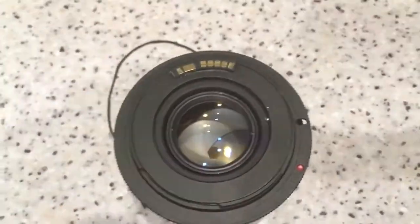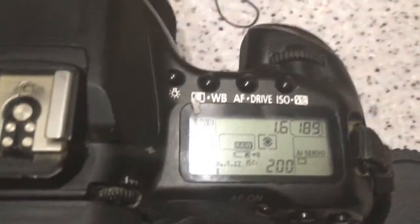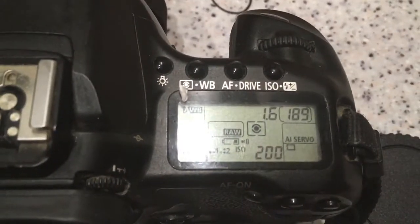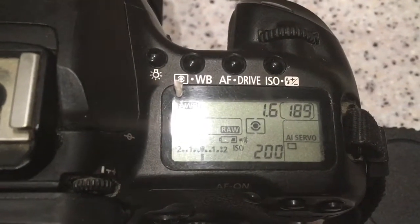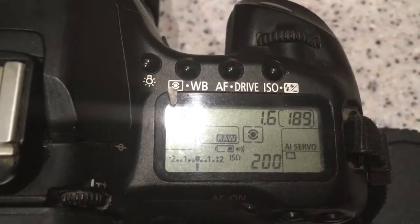Now I checked your lens with the chip on my camera. Look, I pre-programmed the chip. Focal length is 50mm, aperture 1.6. In Canon camera there is no aperture 1.7, so I pre-programmed aperture 1.6.